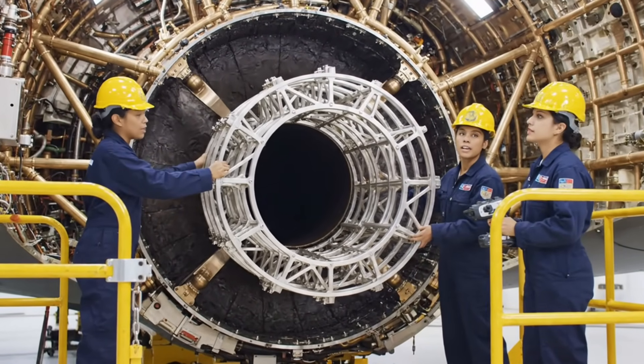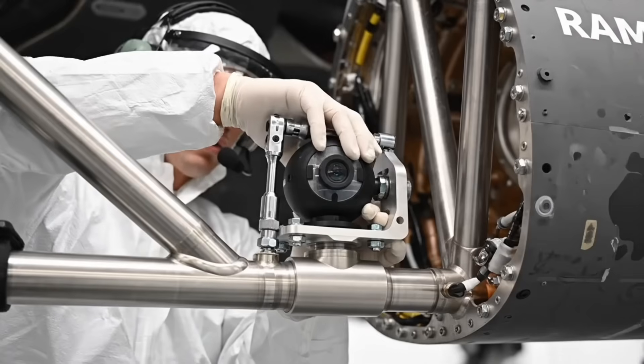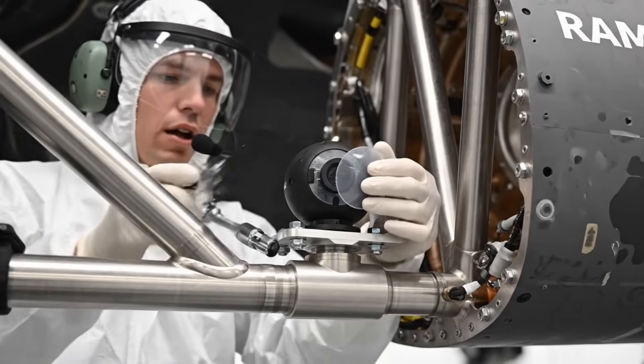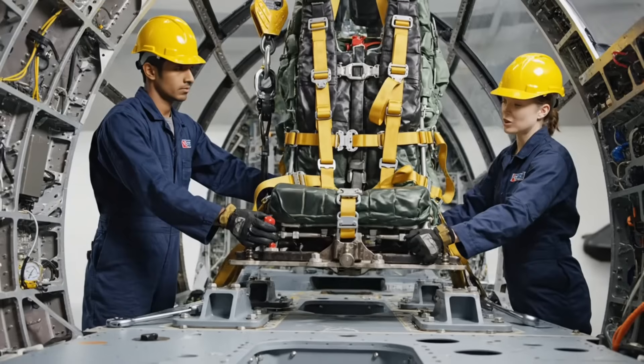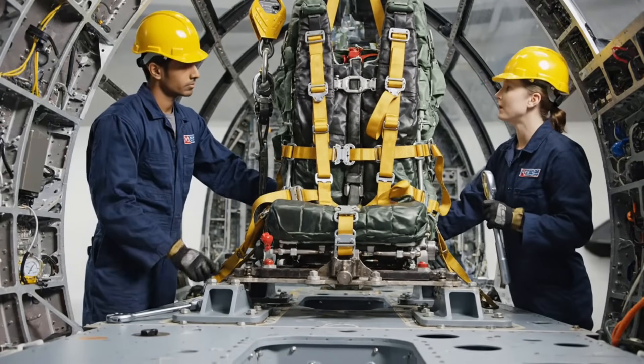Verify all internal angles are precise for infrared scatter filter — system alpha seven zero secure. This view covers the main wing spar deflection. Acknowledged, final sensor check before closing the panel. Main charge arming pin is clear, bolt tension must be perfect — this is the zero-zero bail confirmed.